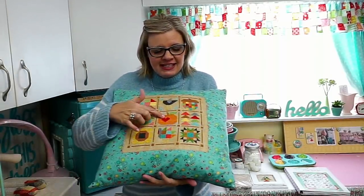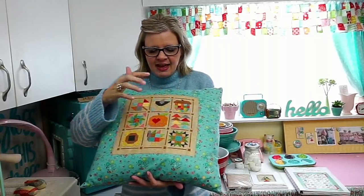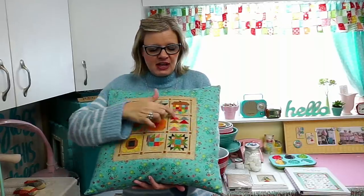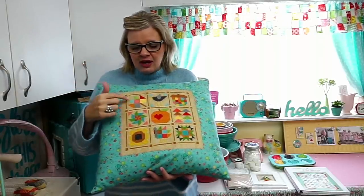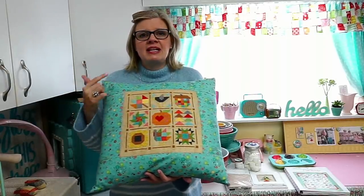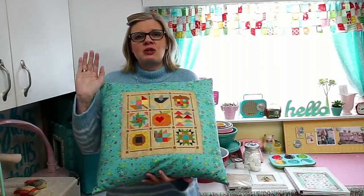So we have this done. Go ahead and do the crow — we've also done the sunflower. And then we'll do the flying geese today so we can be caught up. Then next week, whichever block from the four remaining gets the most comments, I'm going to do that one on live stream next Wednesday.